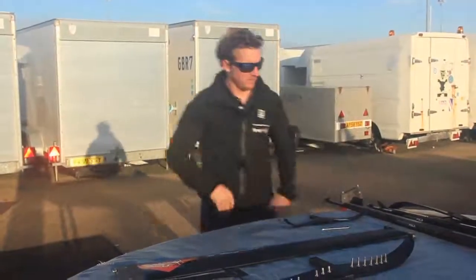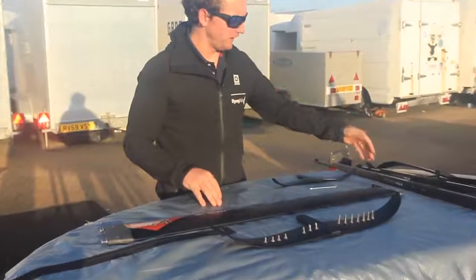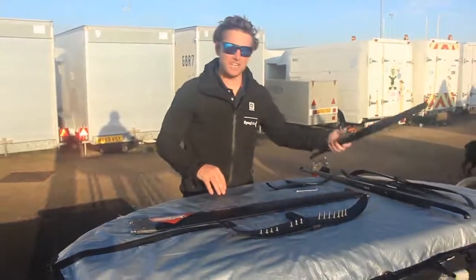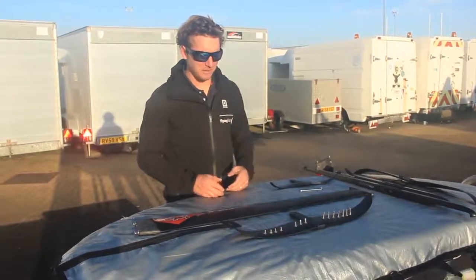The first thing to look at is when you unpack your foil, no matter what setup you get. You have your mast, you have an option of fuselages — whether you've gone for the race fuselage which is the longest, or the GT ultra slalom fuselage which is the shortest — and then you'll either have two wings or a couple of sets of wings depending on what you want to do.